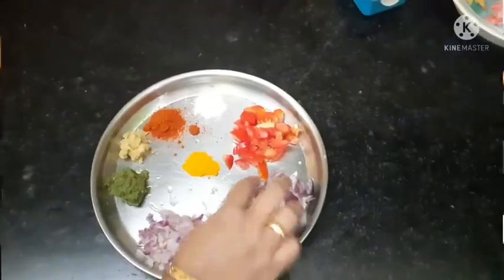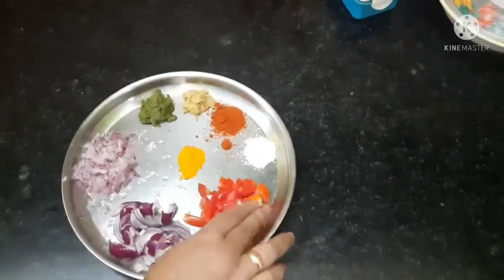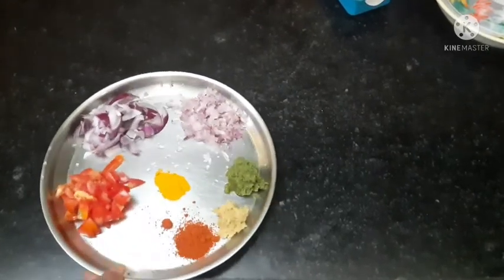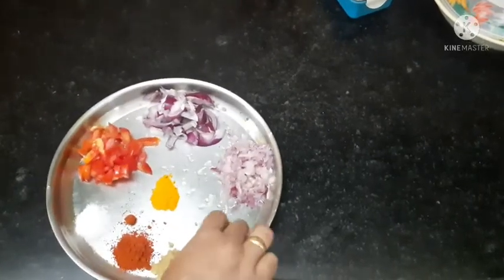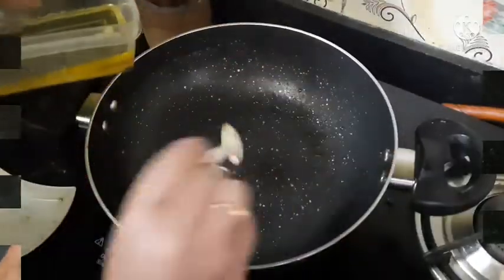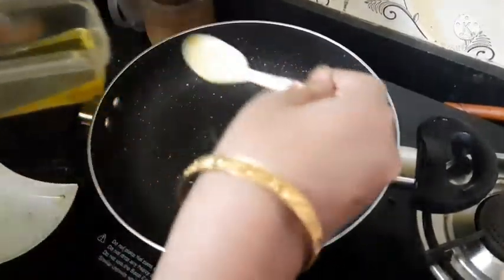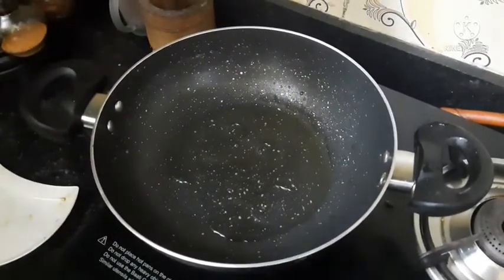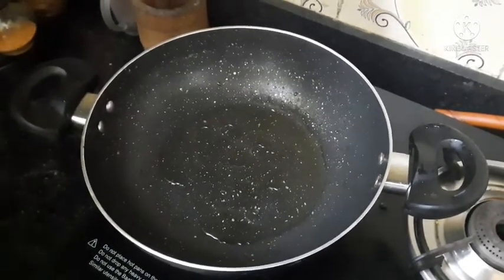To prepare hot and spicy sausage, I have taken one onion — sliced onions and grated onions as well — one tomato chopped, chili paste, ginger paste, red chili powder, turmeric powder, and salt.